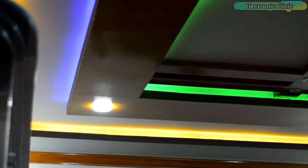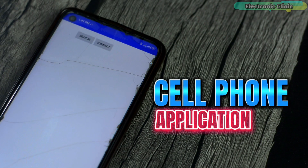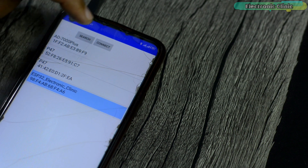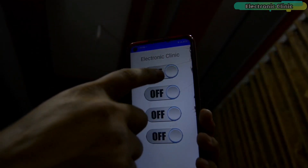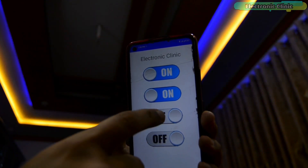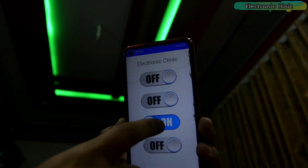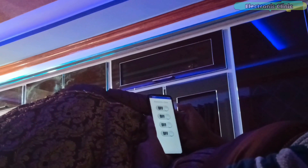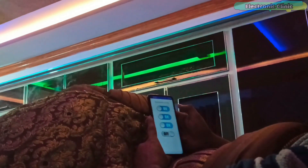My ESP32-based LED strips Bluetooth controller is already powered up and right now you can't see it because it's hidden. Next, I'm going to open my Android cell phone application. I'm going to click on the search button to select my device. You can see my Bluetooth just got connected and now I can use these buttons to control all three LED strips. So this is exactly what you are going to learn after watching this video. So without any further delay, let's get started.